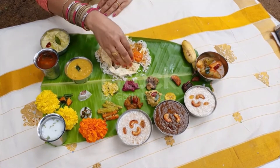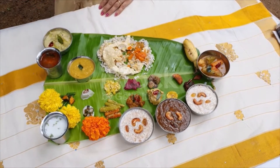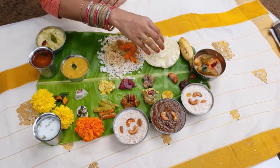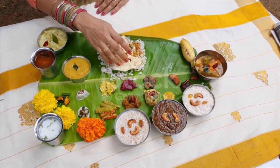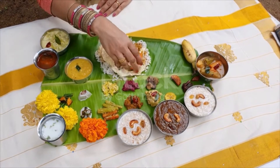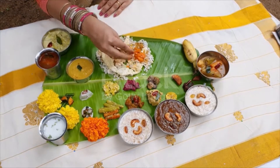Rasam, a watery dish made of tamarind, tomatoes, and spices like black pepper, asafetida, coriander, chili pepper, etc. It is very spicy in taste and aids in digestion. However, in some regions rasam is not counted as part of sadhya.